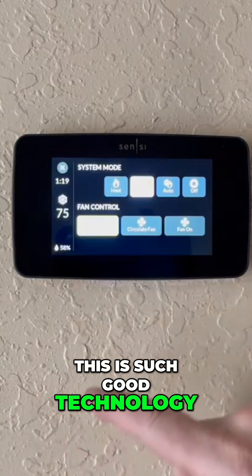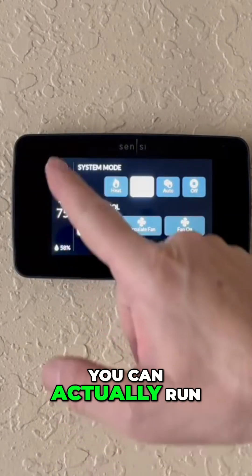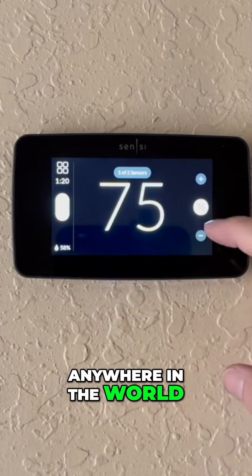This is such good technology. You can actually run your thermostat from anywhere in the world.